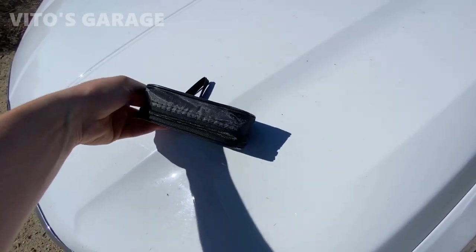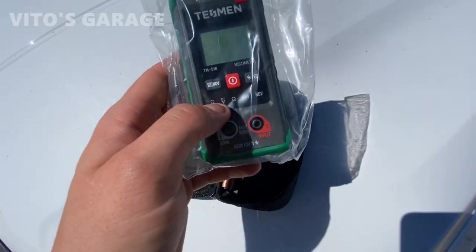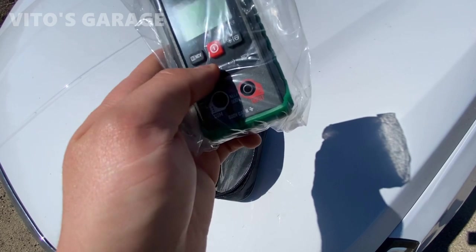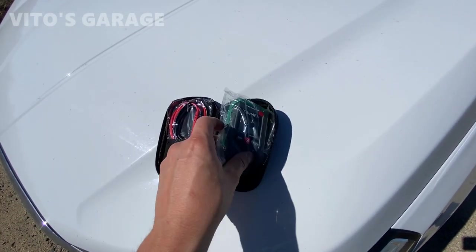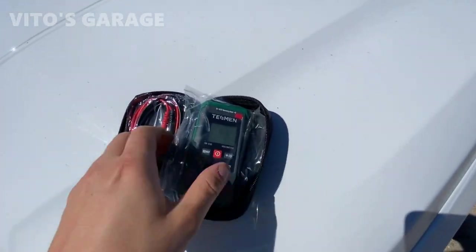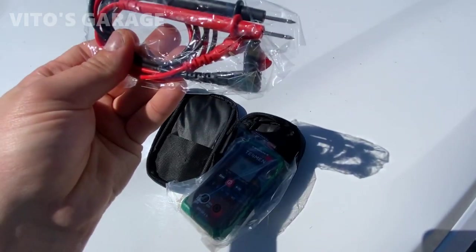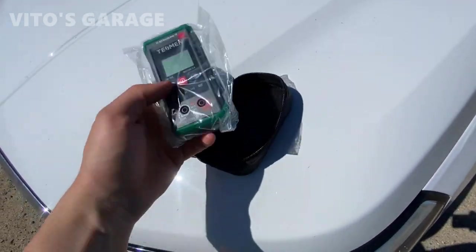Here's the little baggie and we're about to open it up. Upon opening it, we have this little multimeter which is really cool. You can test voltages and ohms, and actually a lot of other stuff too. It's also good for testing in-house electricity. It comes with two batteries and two leads as well.